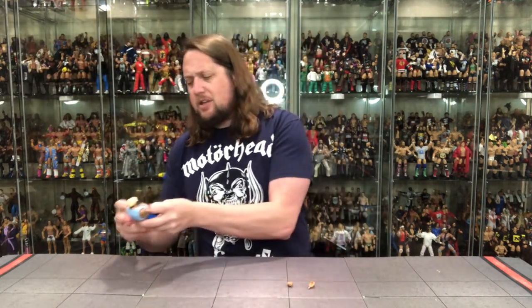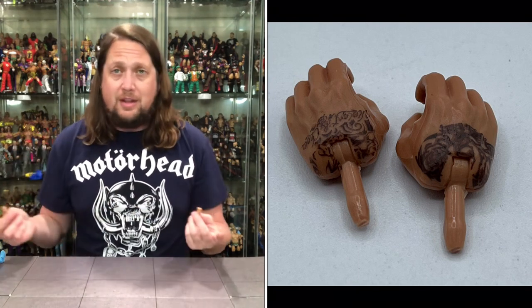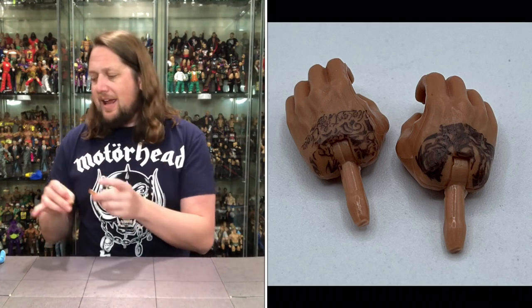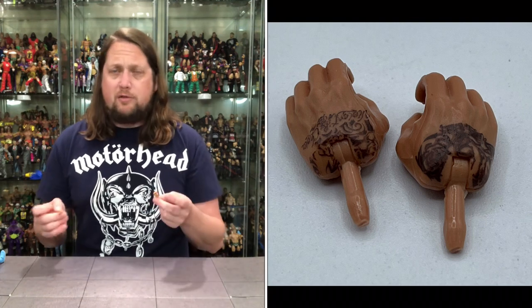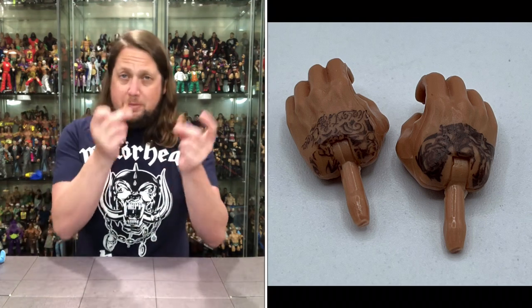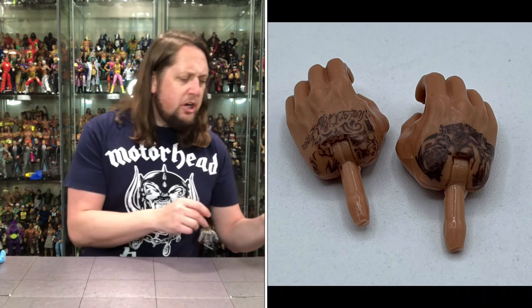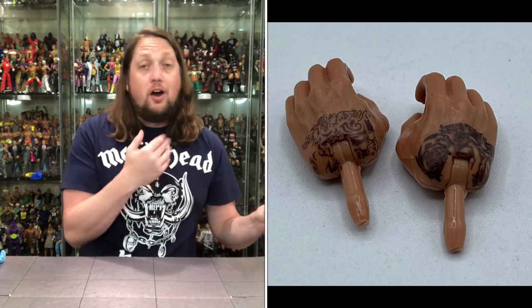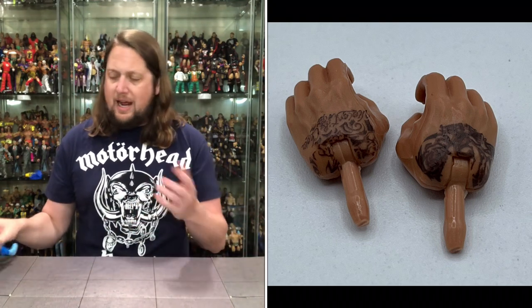Let's get down to business. Let's take a look at these two extra hands. Now he has two gripping hands. If you're familiar with Batista from Elite 33 — which this is based on — he did come with gripping hands, and that was his only hands. We didn't have extra hands back then. Happy to report we got two fists of fury here. I love the tattoo work on the hands — always helps trying to find Batista hands, you're like, 'oh there's the one with the tattoos on it, you know they are for Batista.'